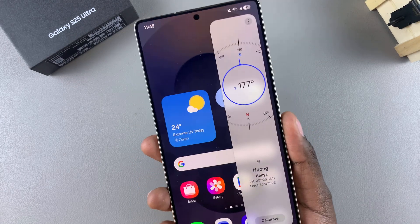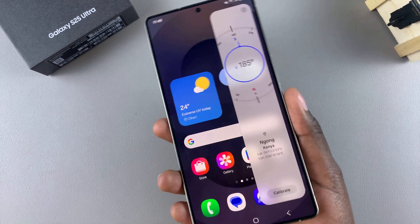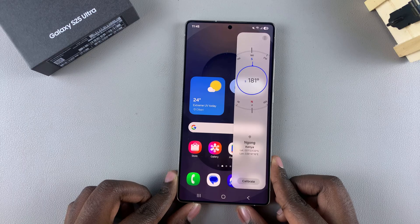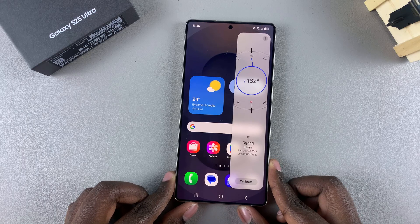And that's how you can use the built-in compass on your Galaxy S25. Thank you for watching. If you have any questions or comments, leave them down below and we'll get back to you.